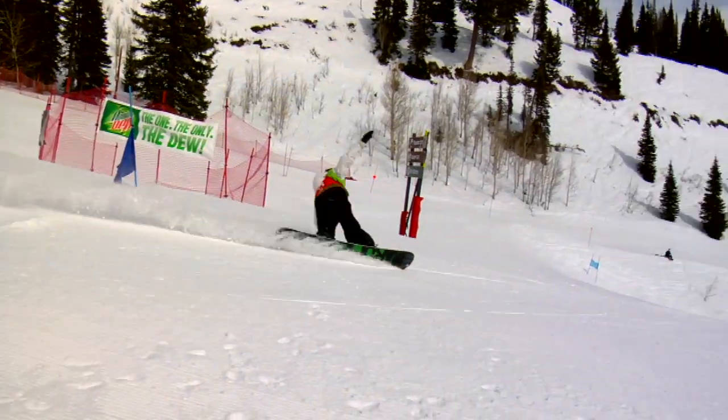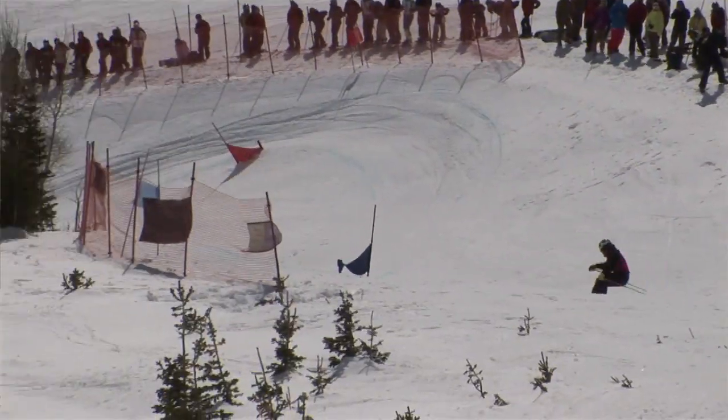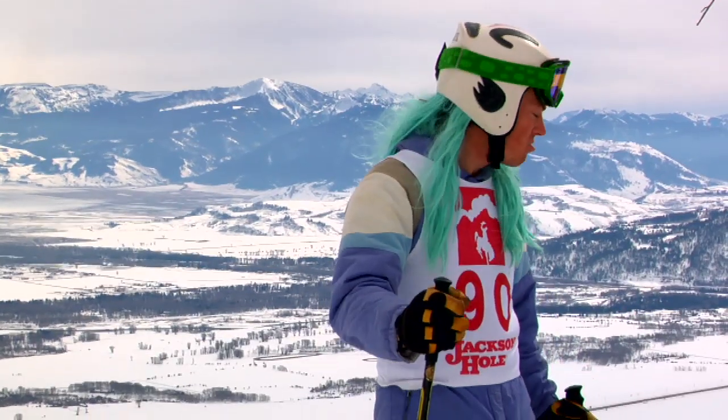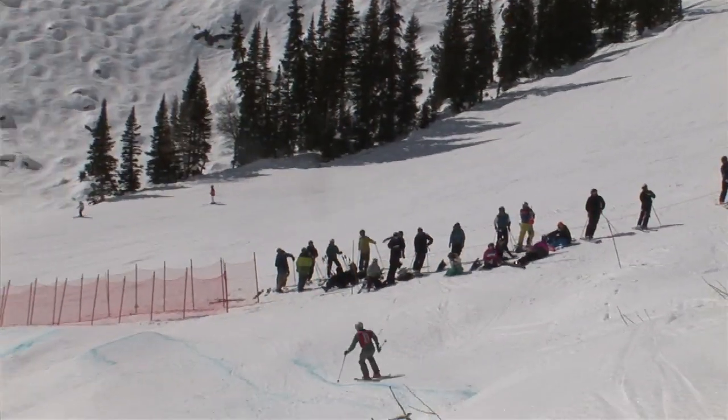We've got people on tele skis, people on snowboards, bat skis — it's all out there. I think it's an awesome event because it's got a really fun low-key atmosphere, but you can still get intense and race hard.